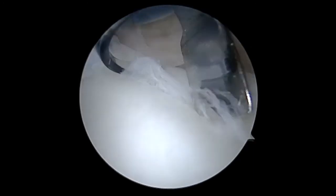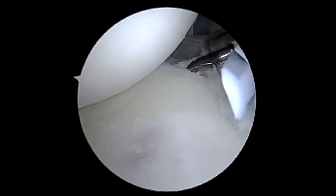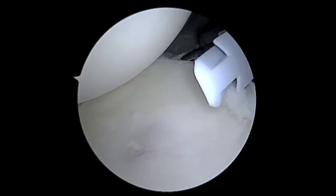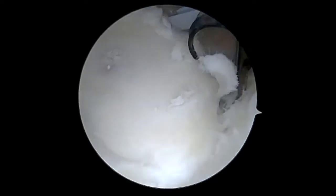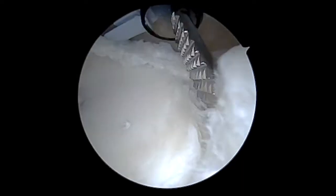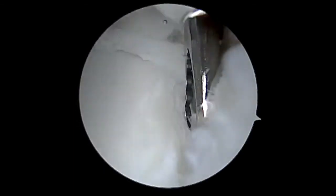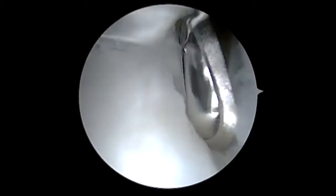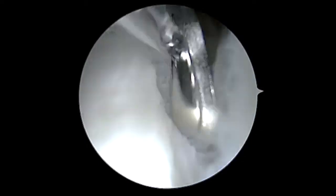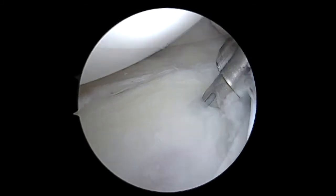We need to abrade the surface of that bone to stimulate a healing response. We essentially have to stimulate the bone to heal into the labral tissue once we've repaired it firmly to the socket. I'm going to use several devices here — this is a curette — to abrade the surface and remove all soft tissue. This is a rasp that I'll scrape against the edge of the bone, and then I'm using the shaver to further remove any soft tissue. By fully dissecting out the labrum in the torn area, we'll be able to mobilize that labral tissue to recreate a very nice bumper, which is particularly important in cases of instability to prevent the shoulder from dislocating.